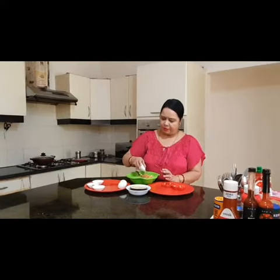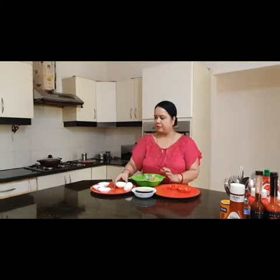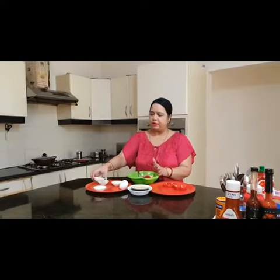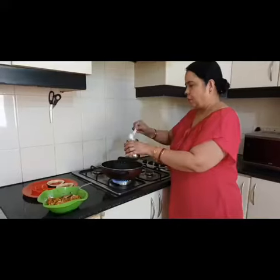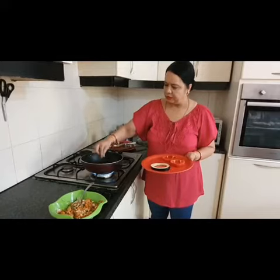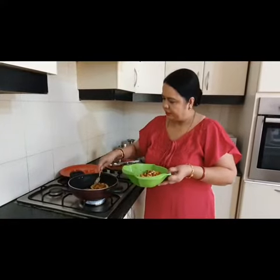We add 1 tablespoon pepper powder, 1 tablespoon salt, 1 tablespoon chili powder and cornflour. So we mix all of them together, put 2 tablespoons of oil. So place the brinjal stuffing inside.